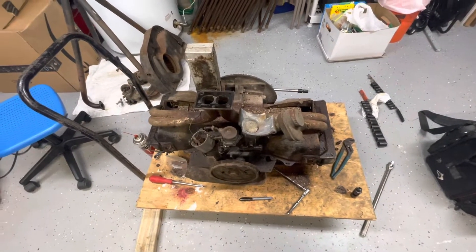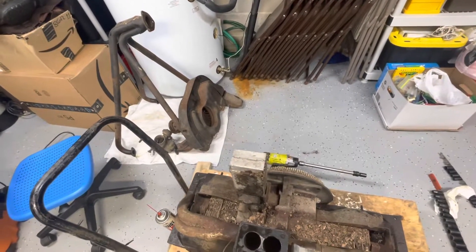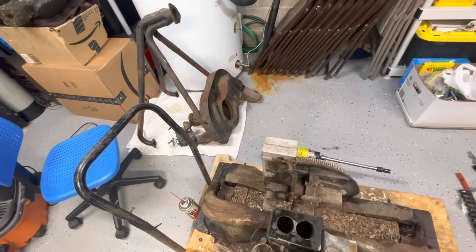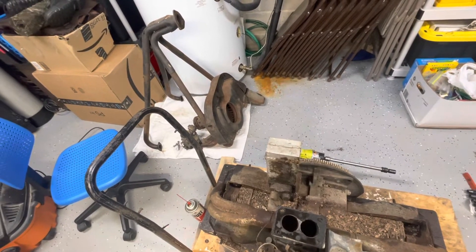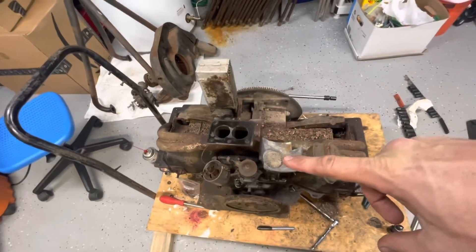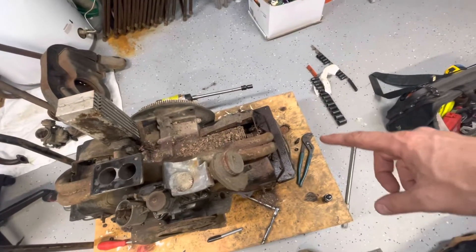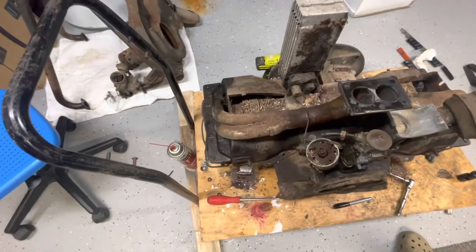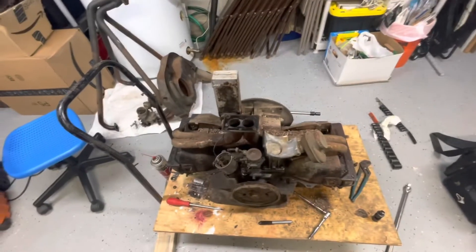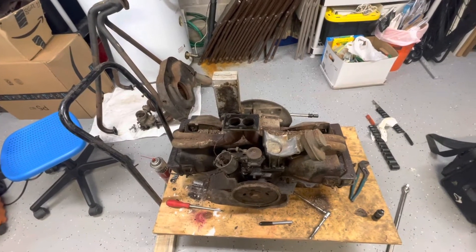I got the exhaust stinger off. The doghouse wasn't even bolted down - it was just kind of sitting there. The alternator/generator wasn't strapped down. There was one bolt missing on the carburetor, so it had three or four bolts in there. You can see the amount of penetrating oil I've been spraying on it all day long. I'm gonna get this intake out of the way and hopefully get some of these tins off.